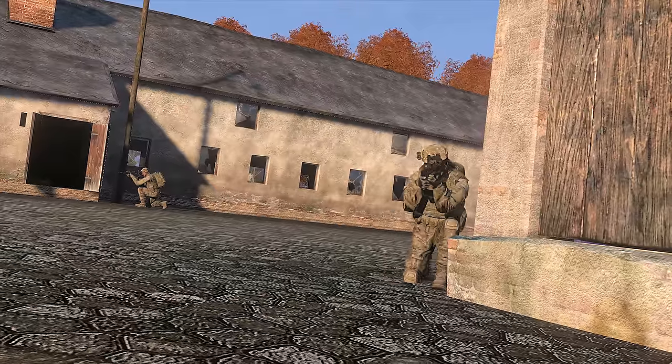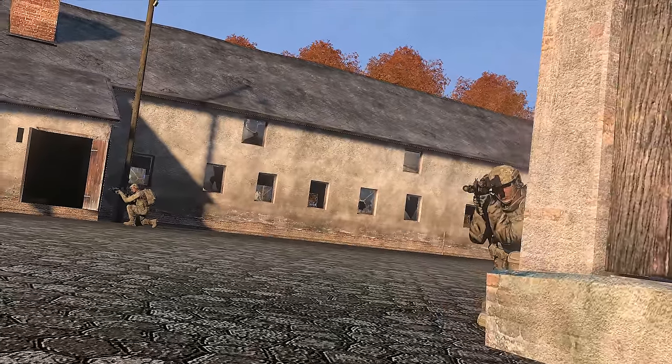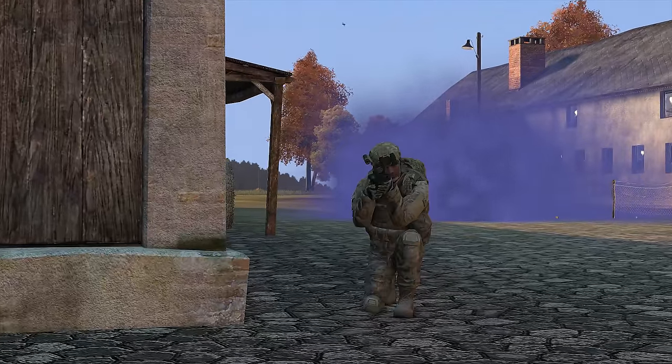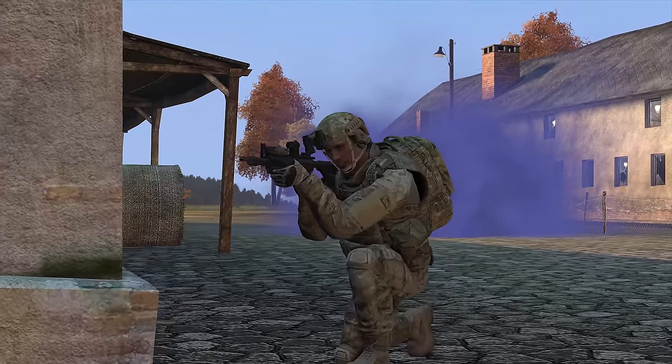Our starting state is a team out in the wild, needing pickup in enemy territory. The team leader has called in for extract, the pickup zone has been selected, and the team leader has moved to it and taken up security positions.